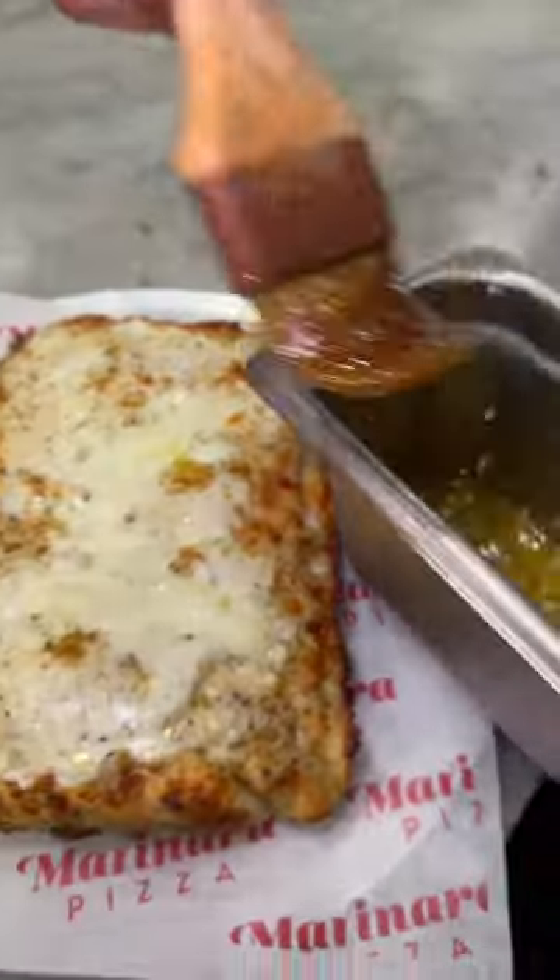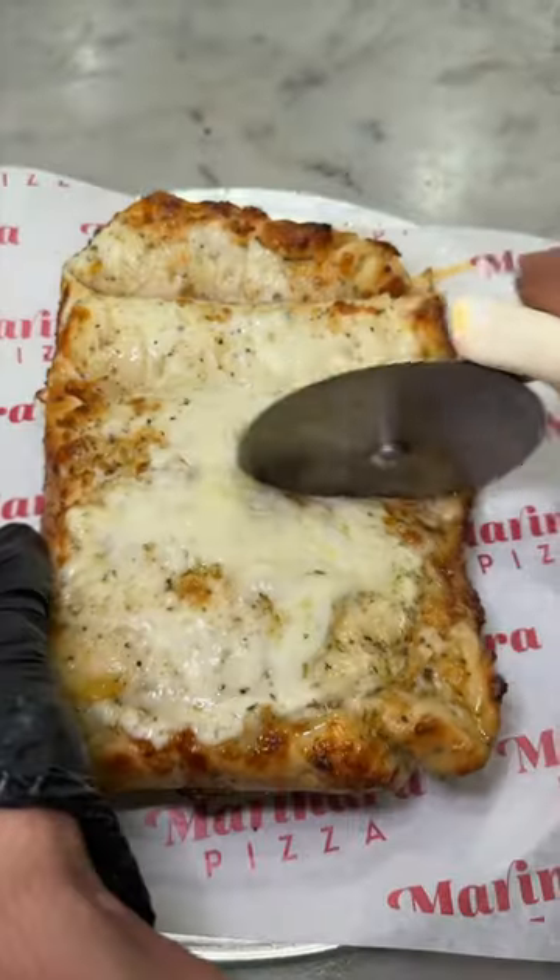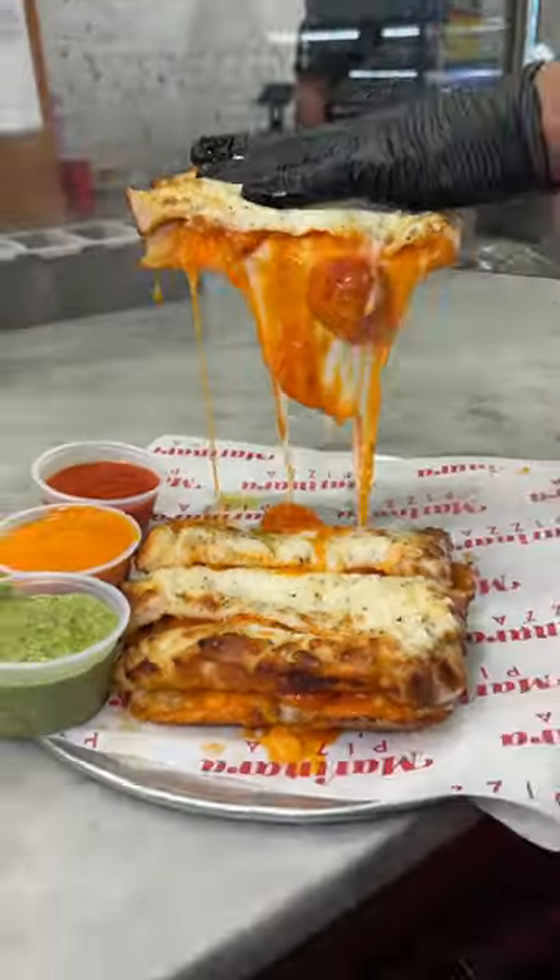And of course, more garlic butter on top. Look at that glistening. They slice it up and I can't even put into words how excited I am.